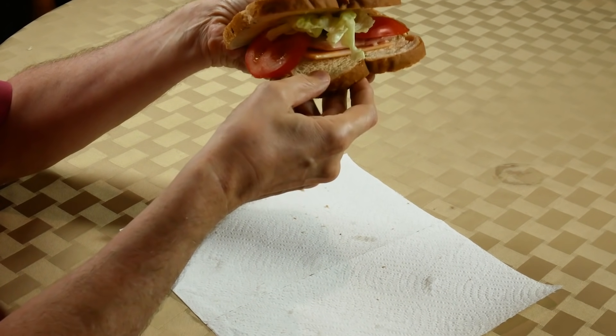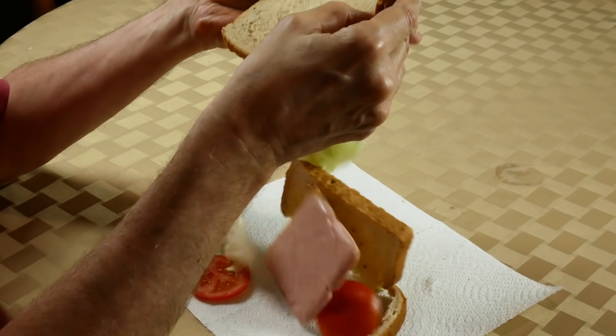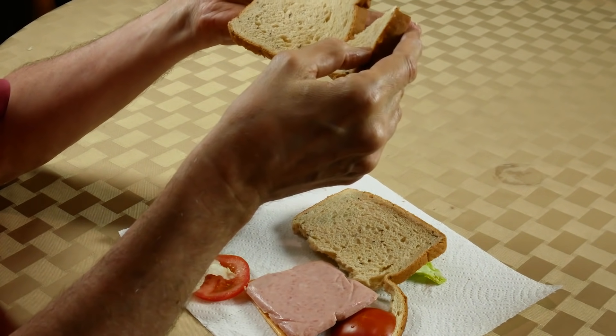Now, with sandwiches and hamburgers, it makes no sense to remove the bottom part — all your in-between stuff is going to fall to the floor. But there's no reason in the world you cannot remove the top part. Here are a few examples of this.